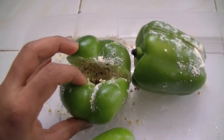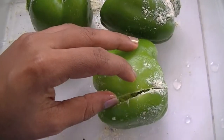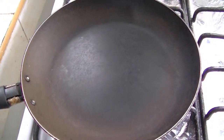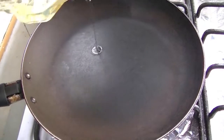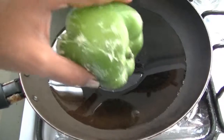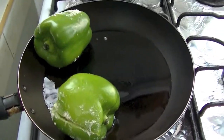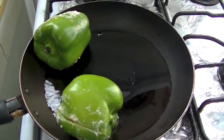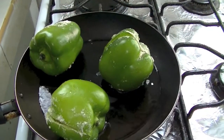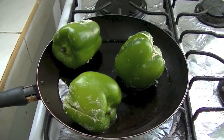I have filled the bell peppers with chana dal mixture and also I have added some oil inside the bell pepper. Heat a pan on medium flame, then add some oil. When oil is hot enough, place our bell pepper and cook it on all sides for 10 to 15 minutes.